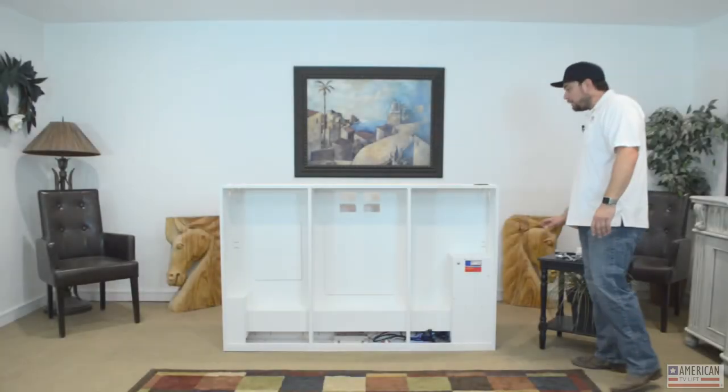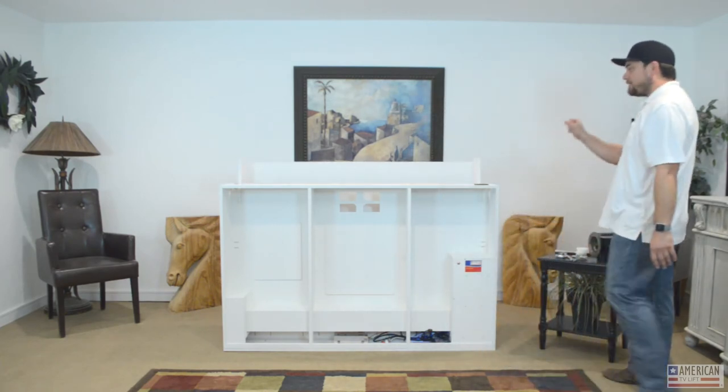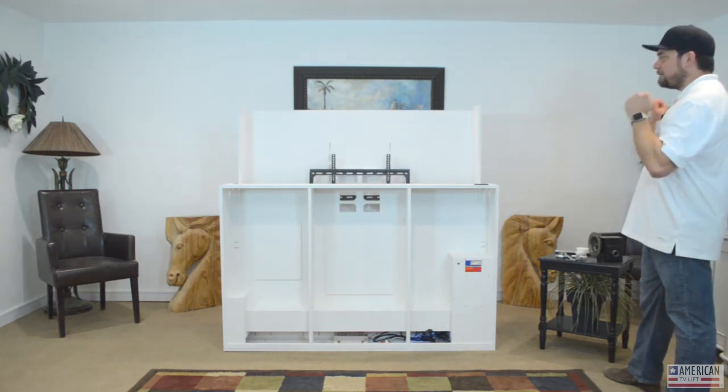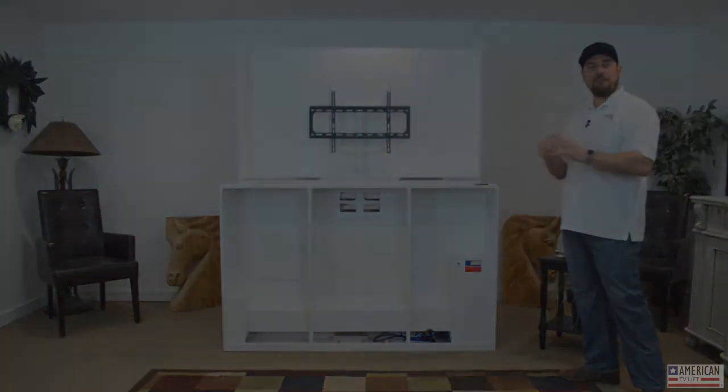It has a 14-point guide system. Let's go ahead and operate the lift. There are guide systems at the top, at the bottom, and on the sides — all designed to keep it very stable as it lifts, regardless of whether the load is on the left, the right, the middle, or wherever.